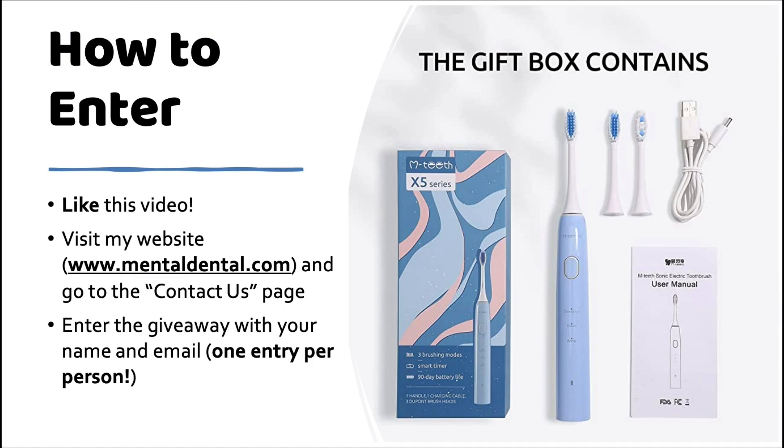So, how do you enter the giveaway? Well, first, like this video. Then, go over to my website, mentaldental.com, and navigate to the Contact Us page. There, you'll see a place to enter your name and email address. And once you do that, you're all set.